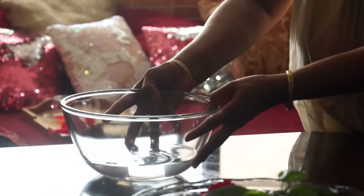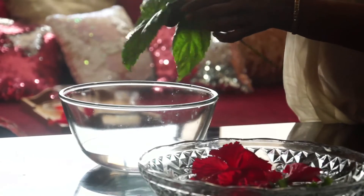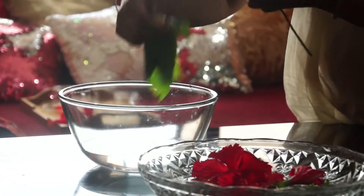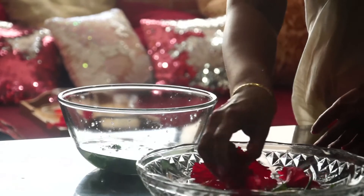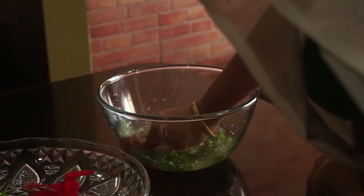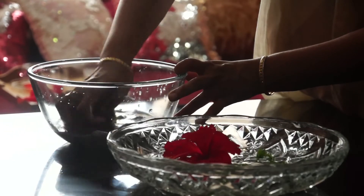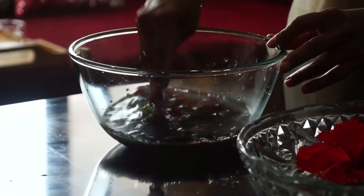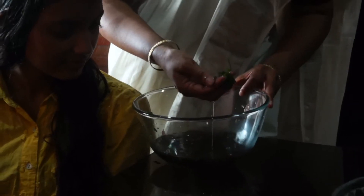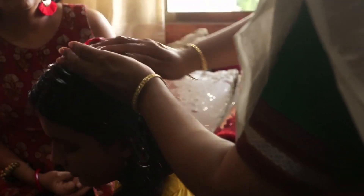Now you take some water in a bowl, some hibiscus leaves and a few flowers. Now let's put the hibiscus leaves into the water and crush it nicely. Now take all the flowers, put them also in the water and crush it. And you will get the hibiscus jelly. Now you just have to apply it on your hair and then rinse it nicely and wash it off.